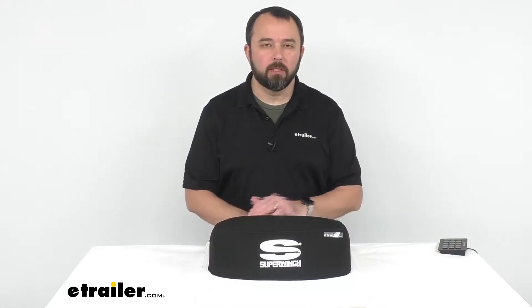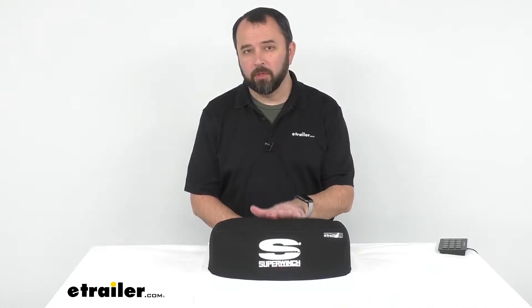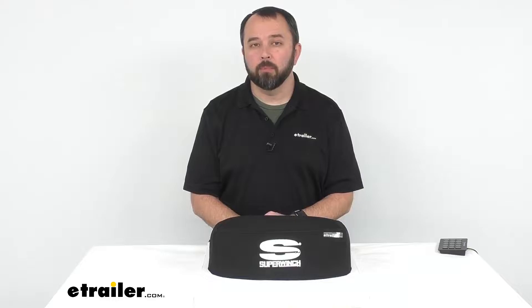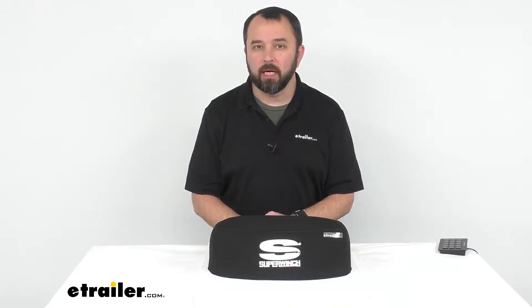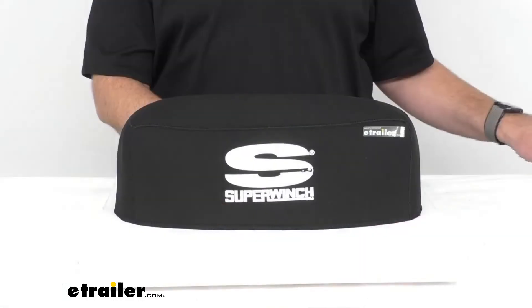Hi everybody, Andy here with etrailer.com, and today we're taking a look at this Super Winch Neoprene Winch Cover. Now this cover is going to do a great job at protecting your winch while it is not in use as it sits on the front of your vehicle. Let's take a closer look at it together.